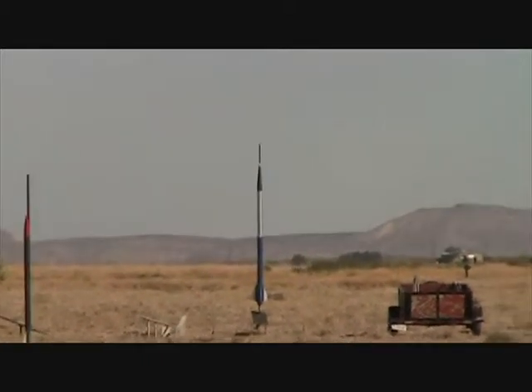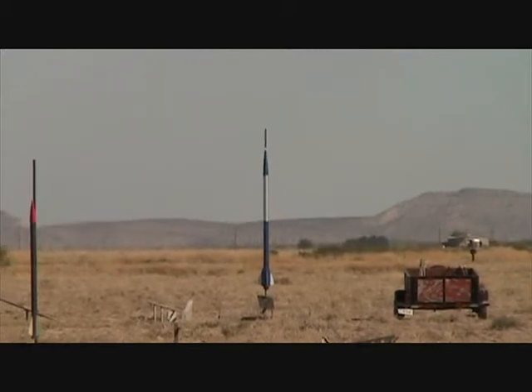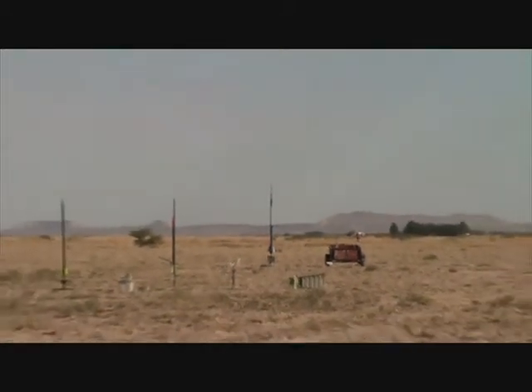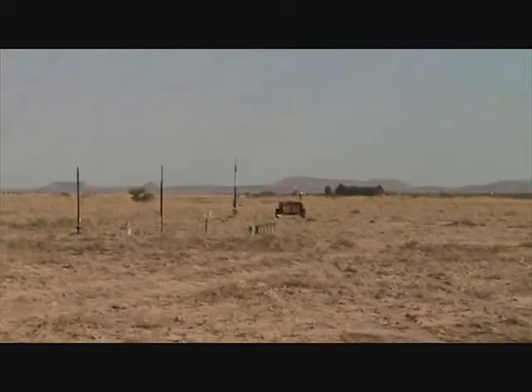Okay, do a deploy. Are you ready, Teresa? Okay, she's ready. Okay, we're arming. That will be pad 4. Pad 4. We're going in 3, 2, 1.